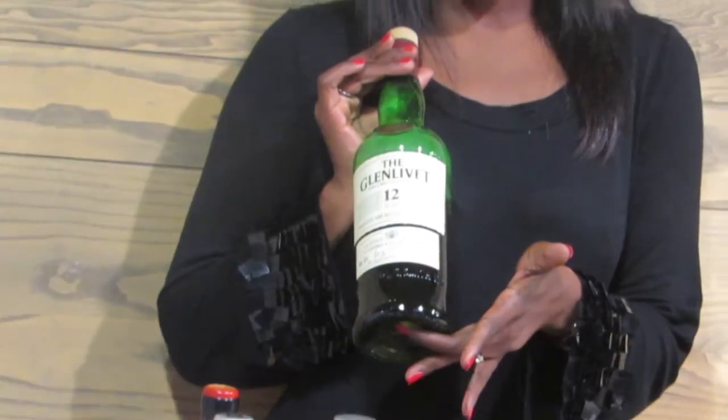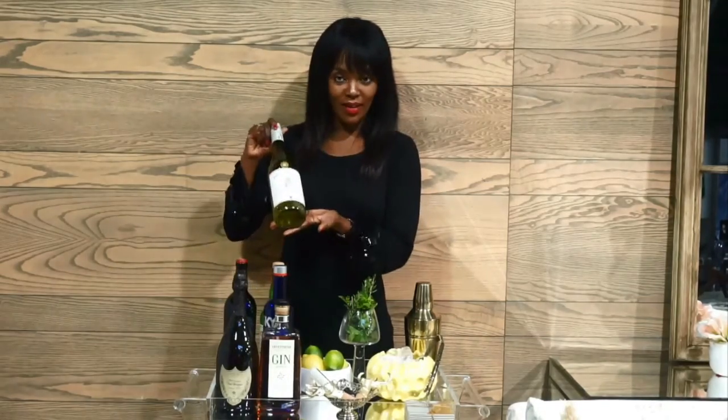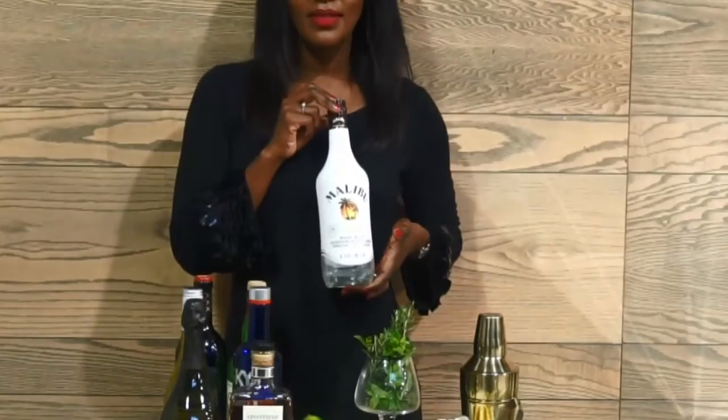Every good bar needs the following basics: some whiskey, vodka, red wines as well as white wine, some rum — now we're getting to the really good stuff — some gin, and my all-time favorite, champagne.